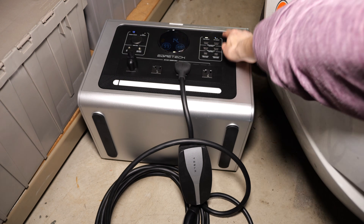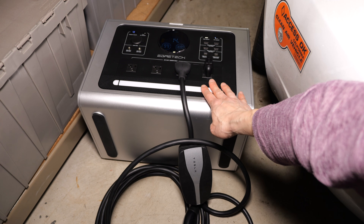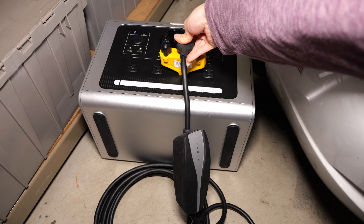How about this one? It doesn't work as well. This last one also doesn't work. These four plugs are actually isolated from each other. What you can do in this instance is connect a splitter, then connect your bond plug to one of them and your charge adapter to another.